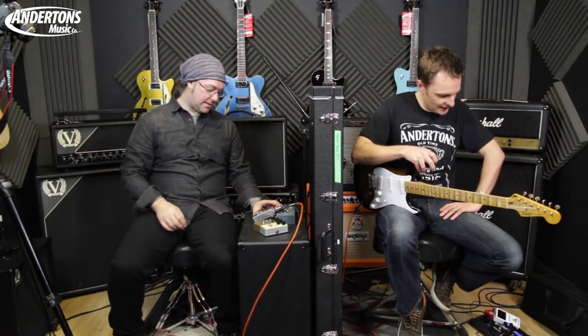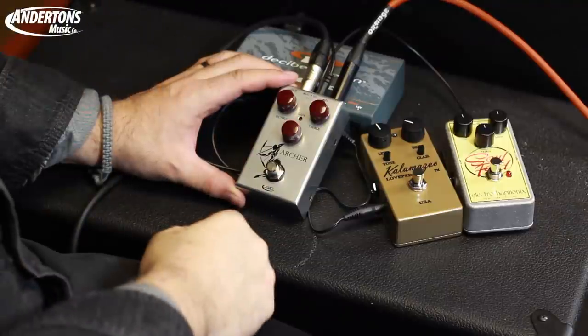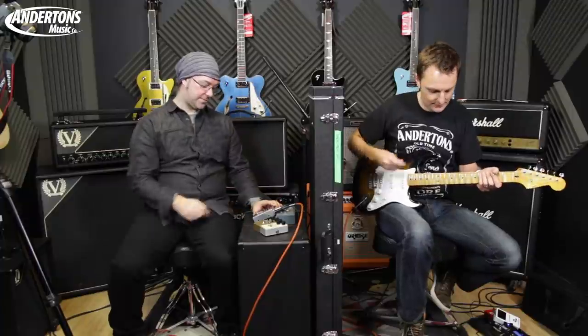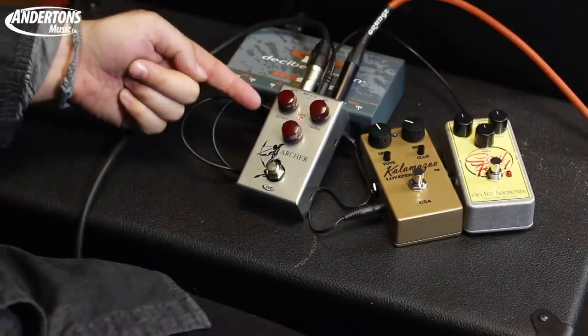Here's another one - I'll start with the gain just slightly backed off, about nine o'clock to start. Ready? That's a lot louder, isn't it? Yeah, so we've just noticed it's a lot louder. That was super transparent. We're going to have to dial back the output on this one - we've turned the pedal right down as you can see.